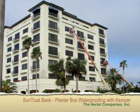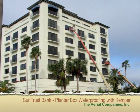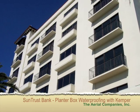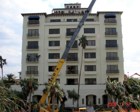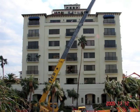During this brief overview, you'll see how we repaired the planter boxes at the SunTrust building in Pelican Bay, Naples, Florida. This is just one portion of the overall restoration we performed at the SunTrust building after Hurricane Wilma passed through in 2005.